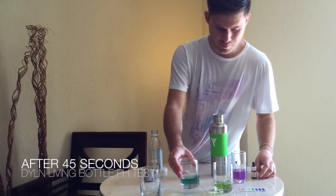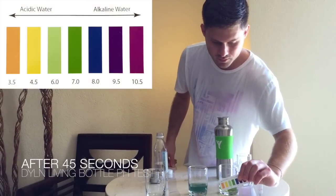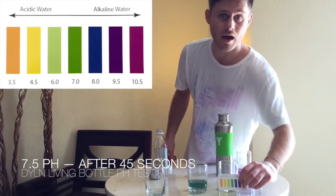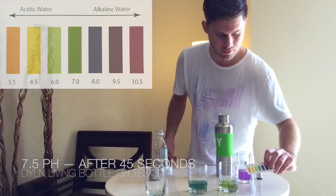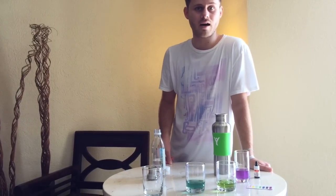So after about a minute or two, it's gone up from about 5.5 to I'd say above a seven. So it is now alkaline after just about roughly two minutes, not even. That's a huge increase from acidic water to alkaline water.